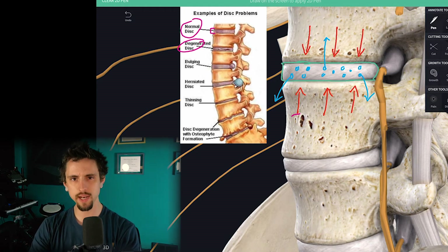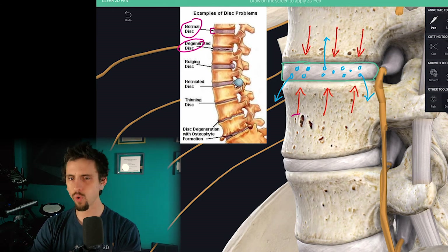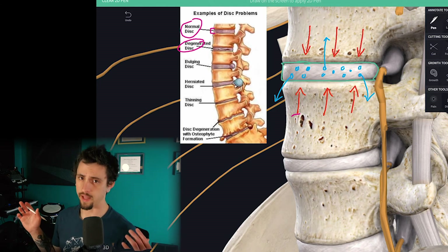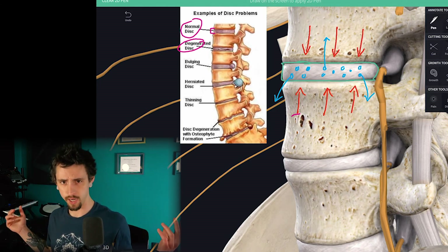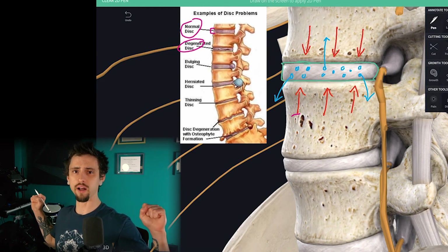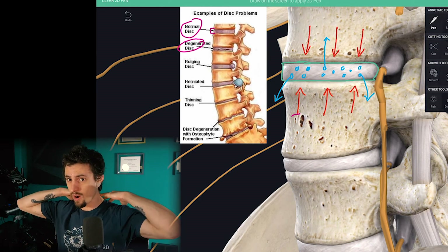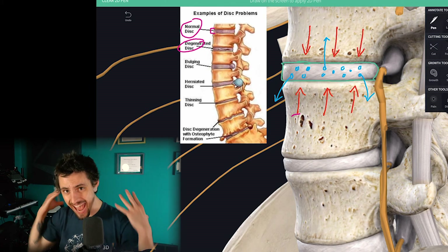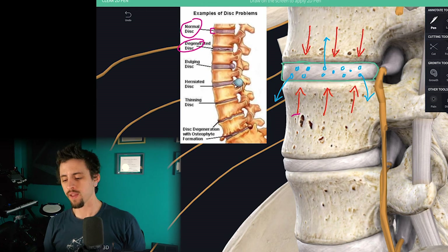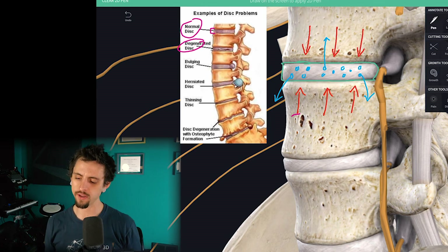Think about what kind of forces come into play if you were a weightlifter lifting 400 pounds. A lot of people are able to do this — they put hundreds of pounds on a barbell and load it on their necks. Imagine the compressive forces of that.